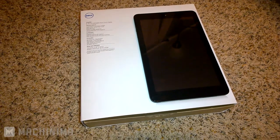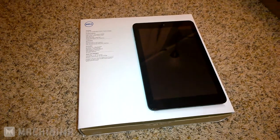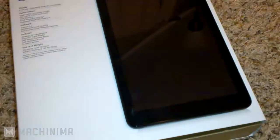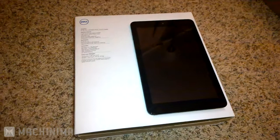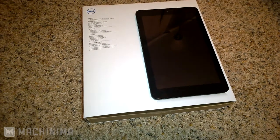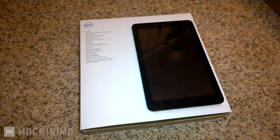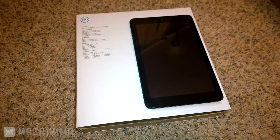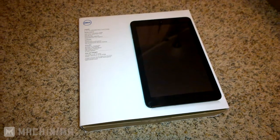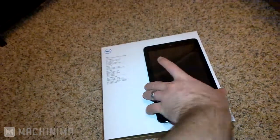This here is the Dell Venue 8-inch Android tablet. I got this online for about $180. My wife liked it so much that she wanted me to get her one too, so I figured I'd do a quick review on it. Comparing this to other tablets on the market, it's actually a pretty nice tablet for the price — $180 to $190 — and I'd say one of the best for its price. It's the Dell Venue 8.